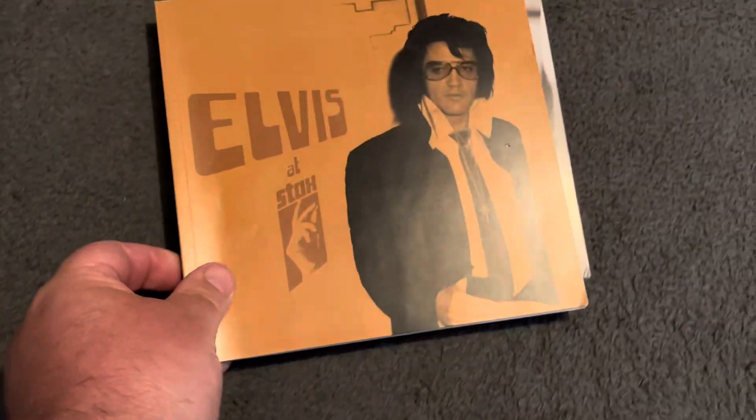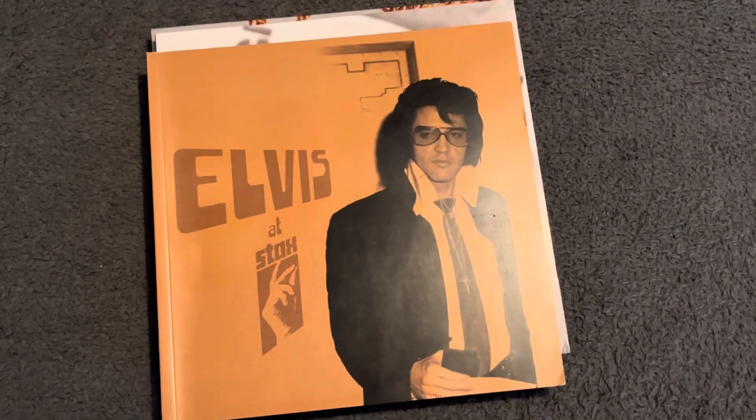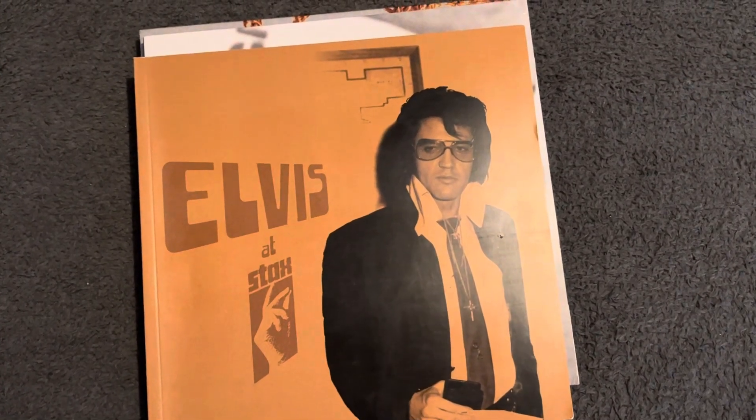And there you go guys - a wonderful box set. That's it for today. I hope you enjoyed the video. Until next time, take care, bye bye for now.